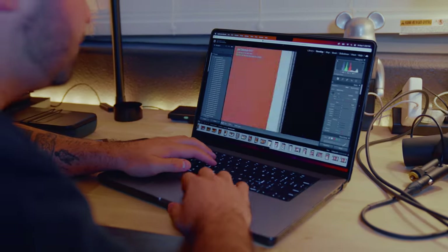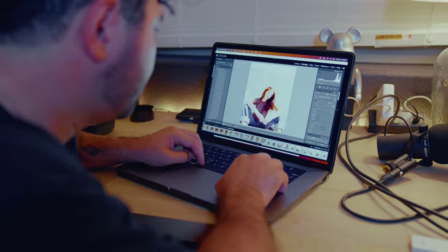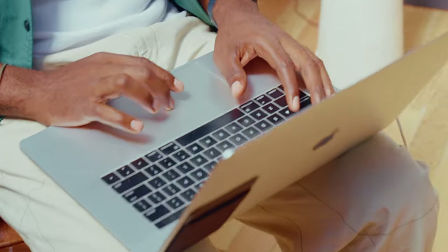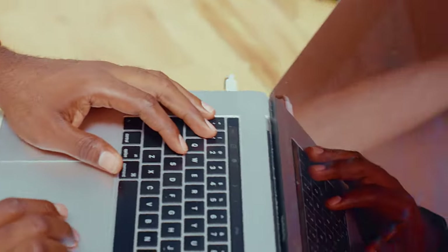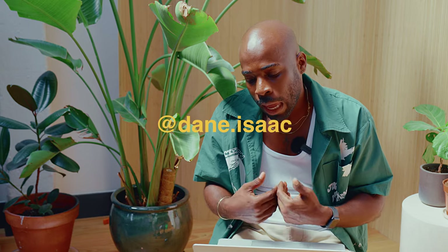Let's go over to Dane and see what he has to say about the film scans — hopefully he likes them. So at Kando I shot a roll of film, my homie Jake developed and scanned them and sent them to me. I'm doing a first reaction to those 10 photos. Hopefully they all came out — I'm assuming Jake will put them up on screen. Here we go, first image.